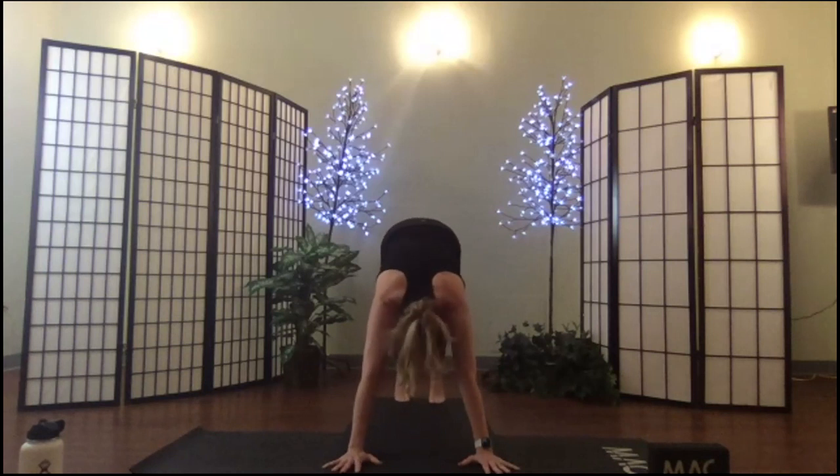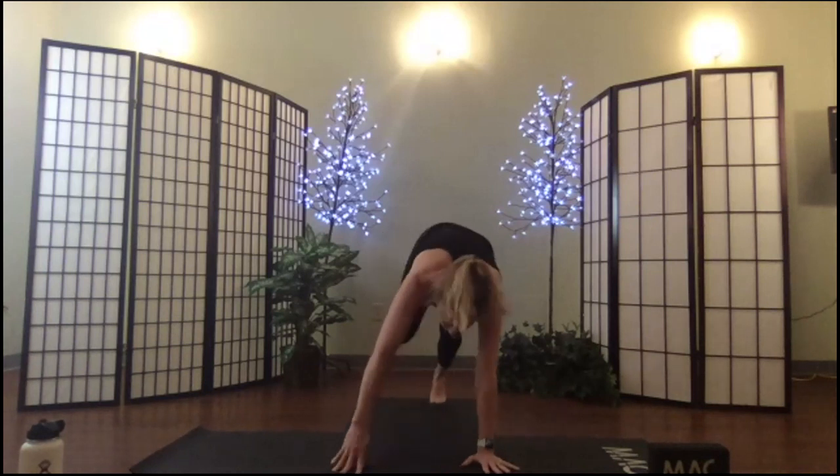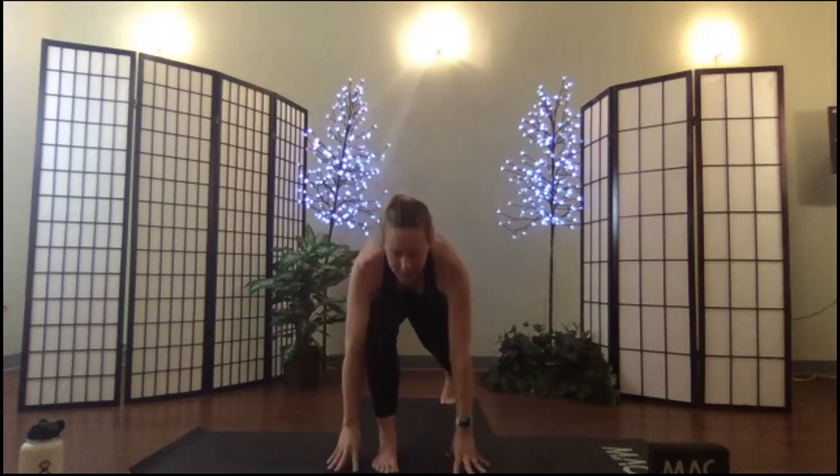Soften the knees in down dog, step your right foot forward, find that kneeling lunge one more time — the narrow stance kneeling lunge. Tuck the toe, hover — core, balance, strength — maybe a little bit lower this time. Inhale, rise into crescent lunge, push the knee, extend the heel. Take another breath; exhale, hands down, step back to plank.